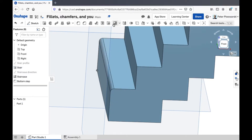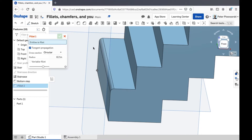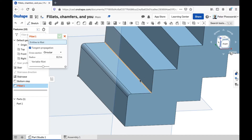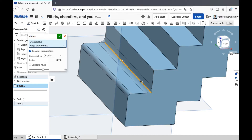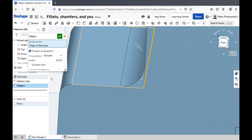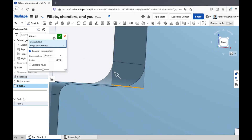You can do this on the inside corners as well. So let's say I want this to be rounded in here too — I can just click on this corner and there, instead of taking material away, it'll add a little bit in there to make that nice and round.